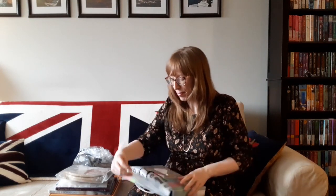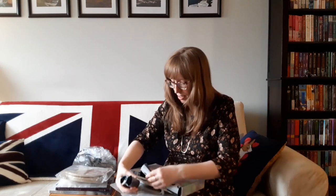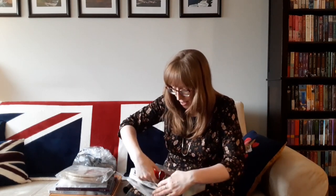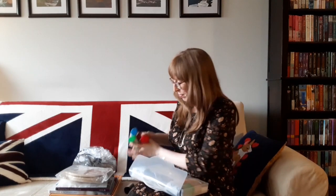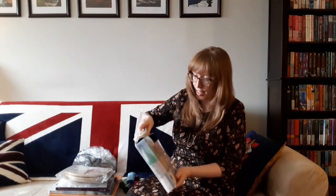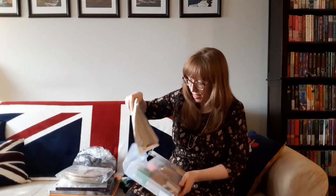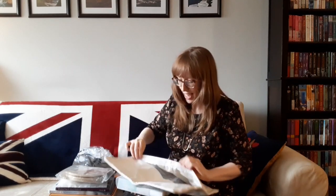I'll open it up — it comes in a nice plastic case. We've got the tool here, and then we've got all different colors of yarn: black, some red, maroon, greens, blues, all sorts of colors. You can put your pillow in here and it has a zipper to zip up. The pattern is pre-printed here, and it also comes with the instructions.